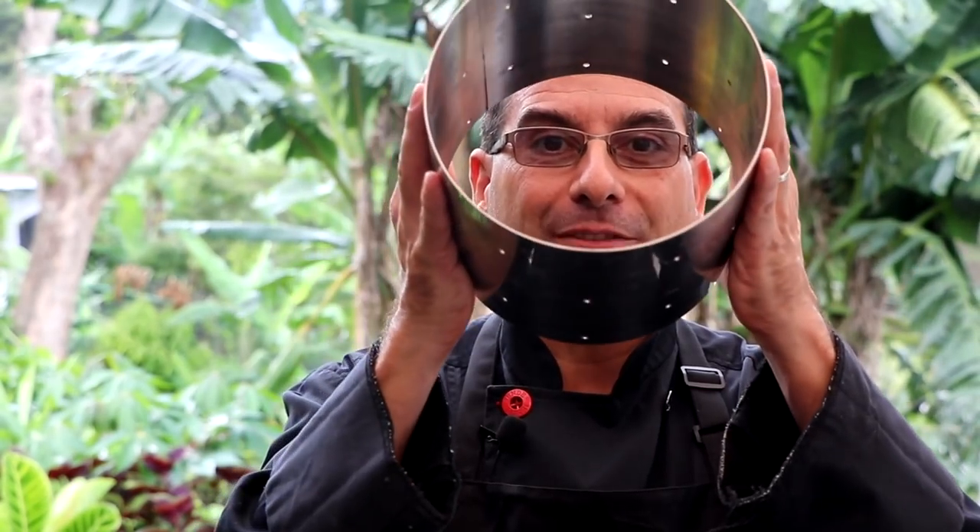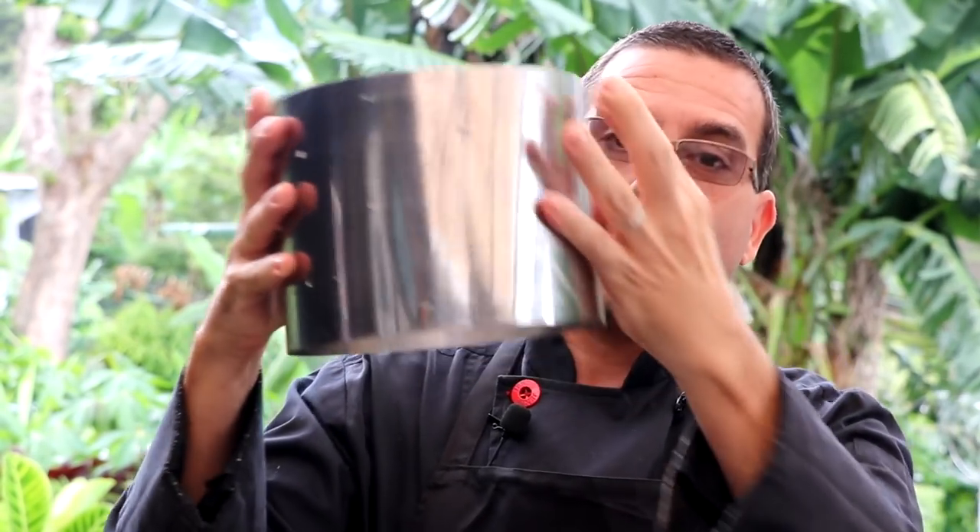This salami weighs in at 10 pounds. It's 190 millimeters from edge to edge, or seven and a half inches in diameter. This salami is literally as big as my face. It could be used as a small plate. So let me show you how we made the world's biggest Genoa salami made by a home producer.